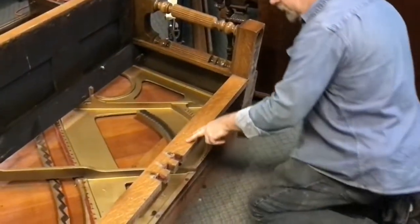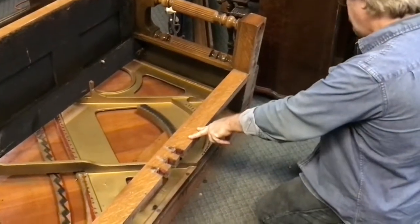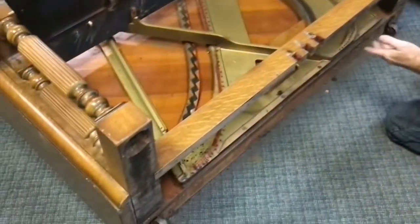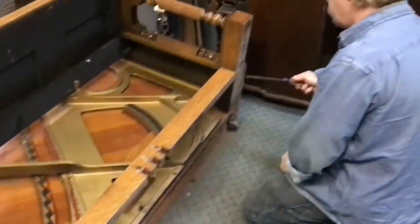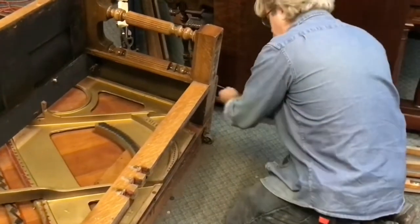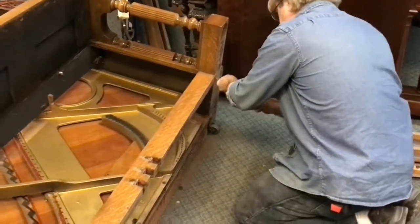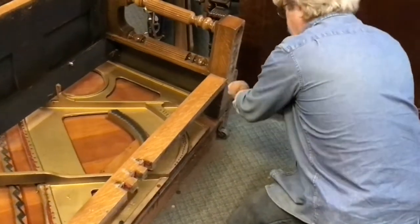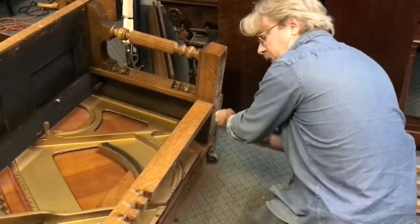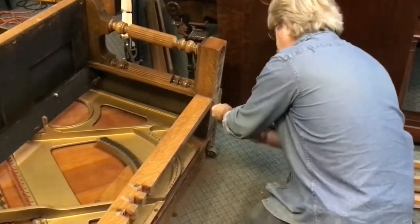Now we're going to take out what I call the pedal board. There's usually a screw on each end — sometimes it's just wedged in, you'll have to look and see. This particular one has screws, so we're going to get those out. These screws are usually pretty rusty and fight you coming out — they've been there a hundred years and they're pretty happy where they're at.